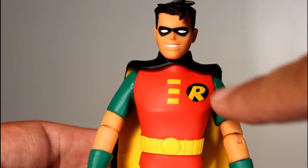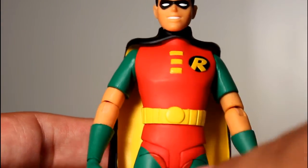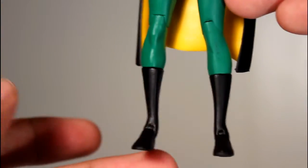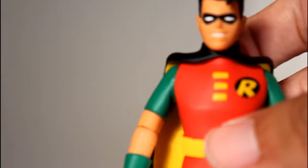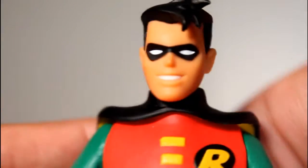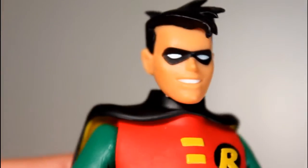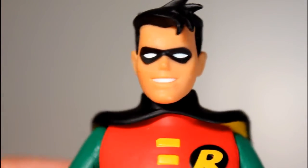But look — the R logo, the yellow on his chest, his belt, the red, the green, the green gloves — all of it is just perfect. It's really, really good, including a really well done head. That's just perfect when it comes to the style of his hair, his mask, the sculpt of his smile, the paint of his teeth. I just think they knocked this figure out of the park.